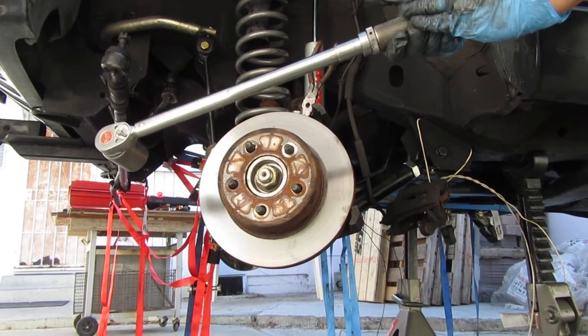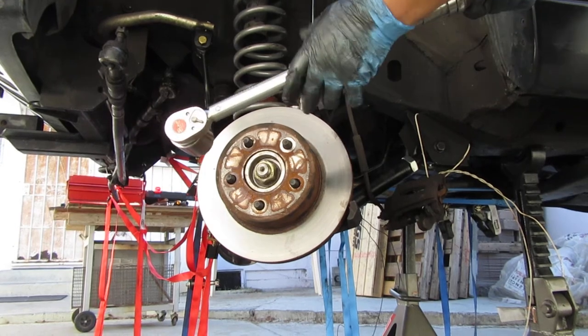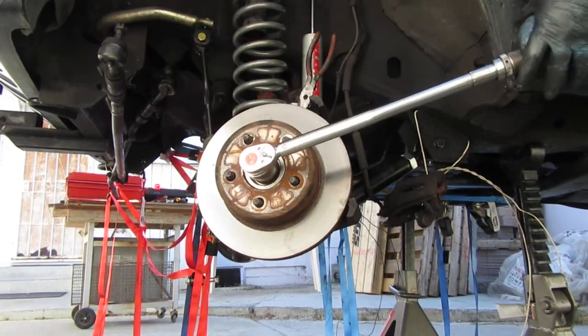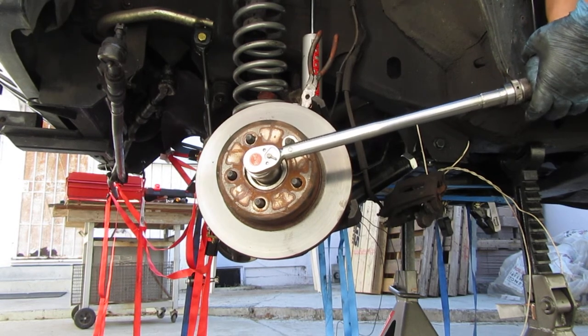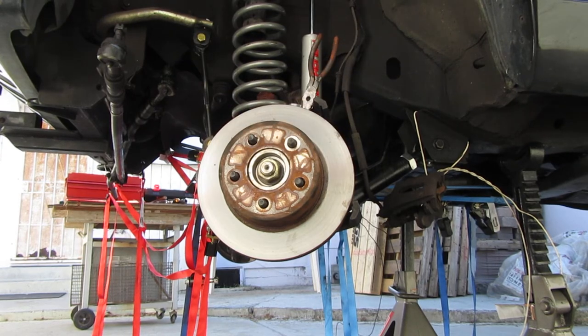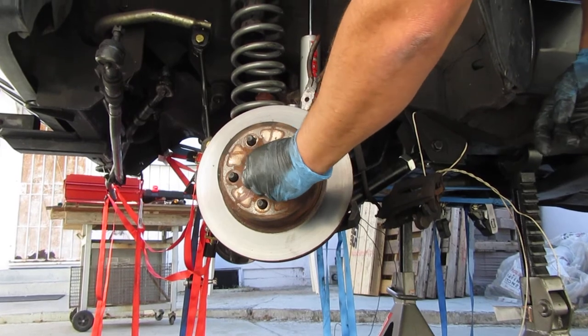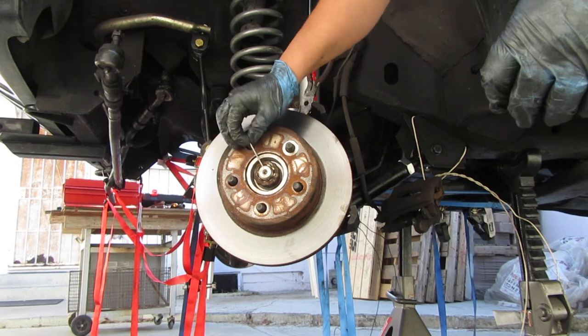Notice the grip on a torque wrench — you want to keep your pressure on there. Do not put it over here because you're not getting an accurate torque. Just grip like this on the handle. The setting is 175 foot-pounds, and when you hear the click, you know you're done. Then basically just go ahead and put the lock clip on there and put a cotter key in.